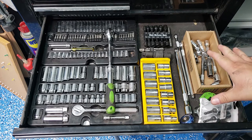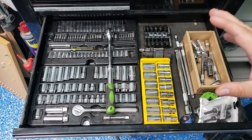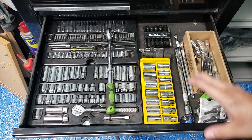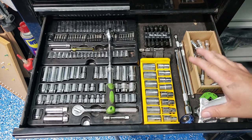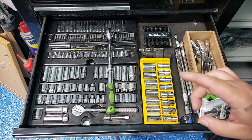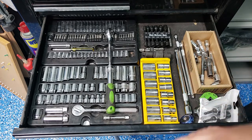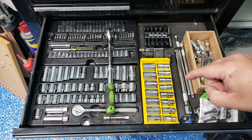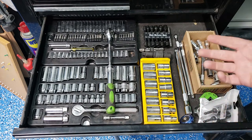So I really want to get this organized, and I'm going to take a cue from the Air Force and shadow my tools. But I don't really feel like buying shadow foam because it's really expensive, and I actually happen to have something here I can use that's just been laying around.